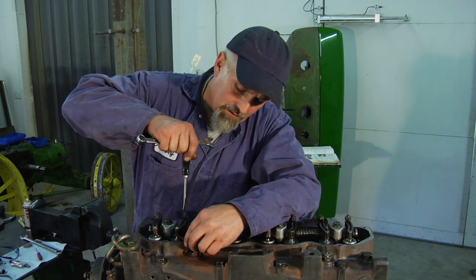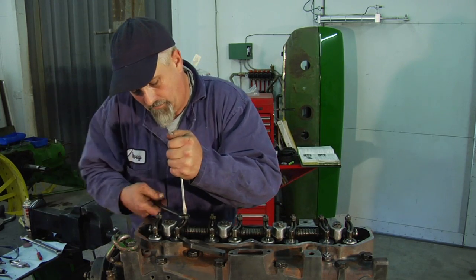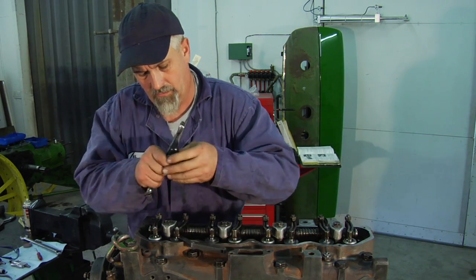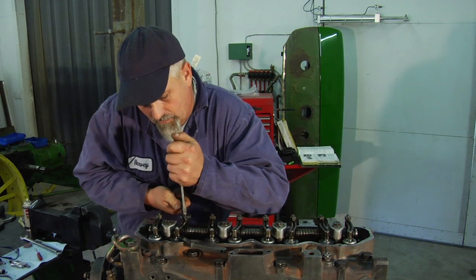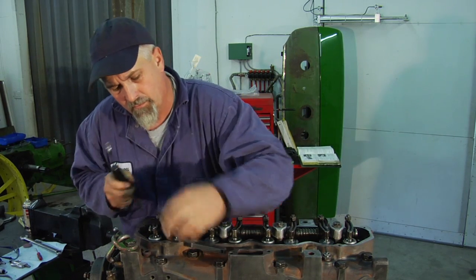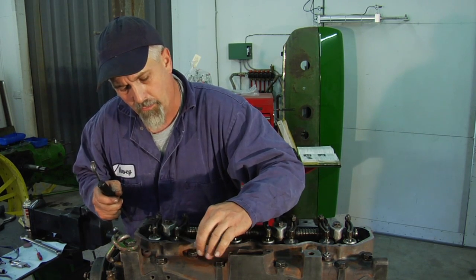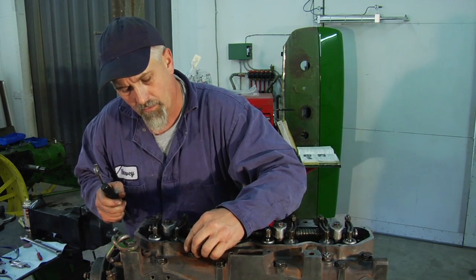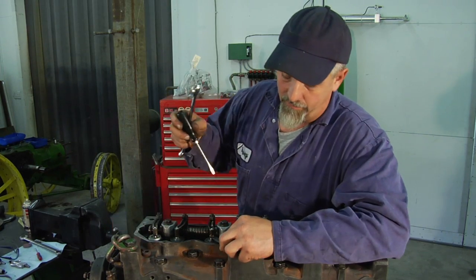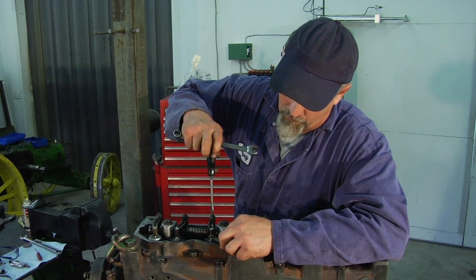Bring it down till it touches, till it's snug. Take it down till it's snug. Tighten. A little bit loose. A little more. Tighten. And there it is — just a small amount of drag to pull that out. Do the intake valve on number two cylinder. Each one is the same process.